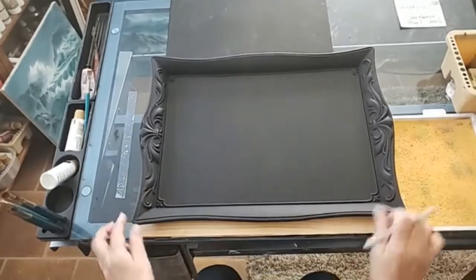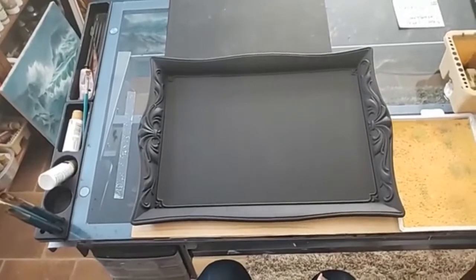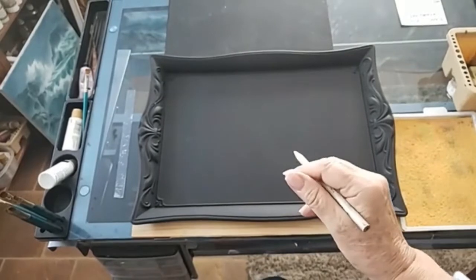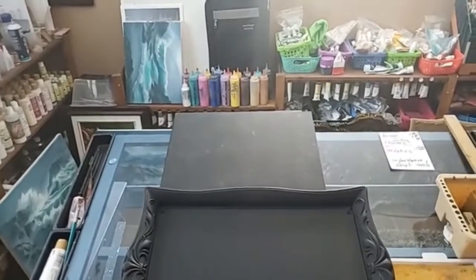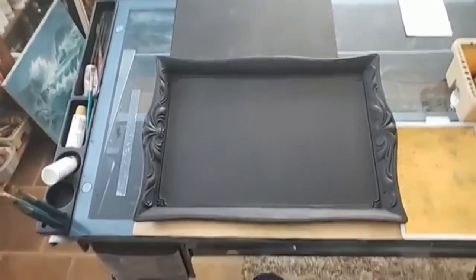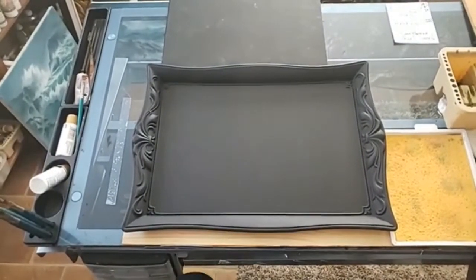Okay, this is the first in a few sessions that I'm going to do to paint a tray for you. I'm hoping you can hear me — sorry about that, we'll get a little bit more proficient as we move along.